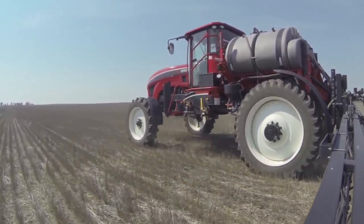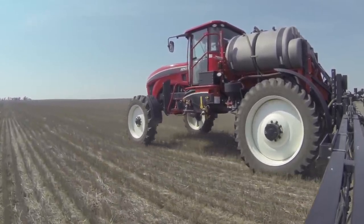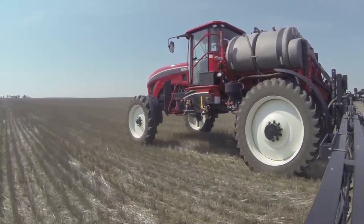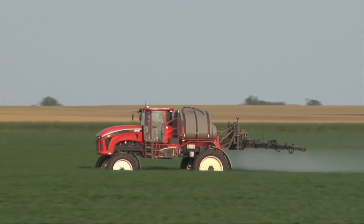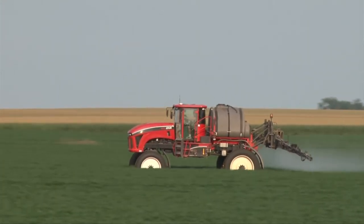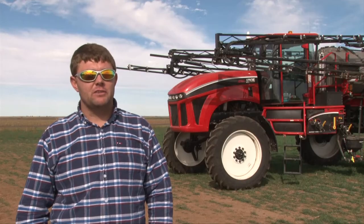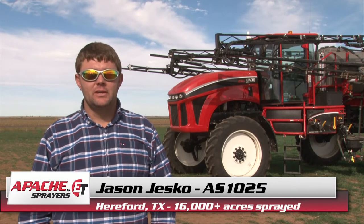As far as the structure of the booms and the structure of the machine itself, I have no complaints. It seems pretty vigorous. The first time I used it I took it into a fence — I was spraying pasture, going up and down real fast, just learning it. I took it into a couple of fence posts and didn't tear anything up outside of a nozzle body. They handle oopses quite well. I've run them into sprinklers and barbed wire fences and they do hold up.